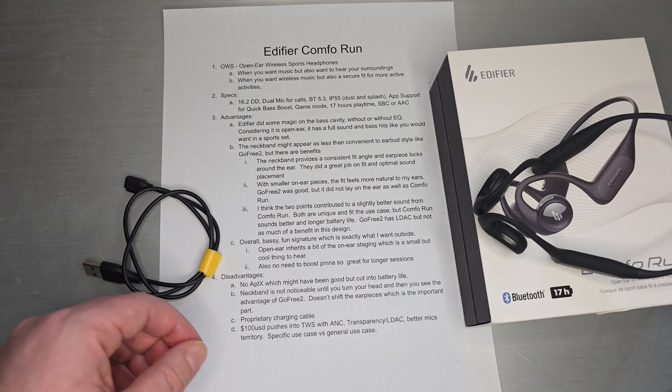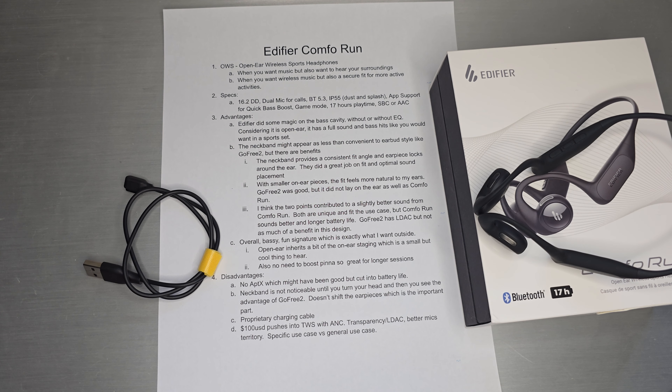A couple of disadvantages: there's no aptX on this — it's AAC and SBC. That may have been the trade-off, and aptX would have probably cut into battery life anyway, so it's questionable whether it would have sounded better. The neckband isn't noticeable until you turn your head and start to notice the contact points. The good thing is it doesn't shift the ear pieces, which is really the important part — you just notice the neckband more when turning your head, but it doesn't shift or change the sound.